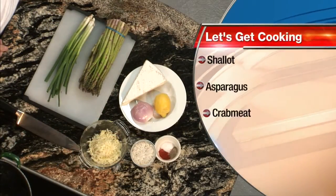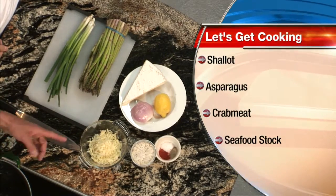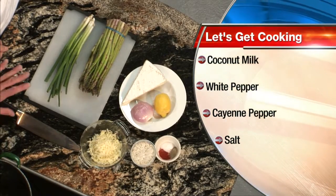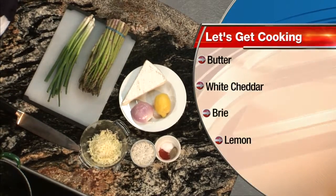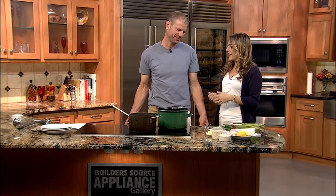Today we're doing a cream of brie and crab meat soup with asparagus. So I have a little bit of lump crab meat, some fresh brie, shallots, lemons, some white cheddar, a little green onion for garnish. Real simple. I'm on the paleo diet, so we're going to add the cheese at the end, which is not paleo, but we'll have a little bit of a paleo version. If you stopped before the cheese, it would be paleo.